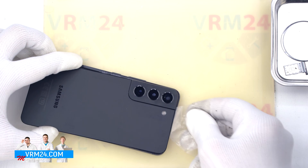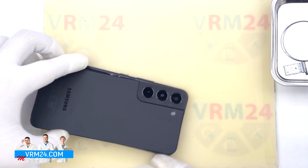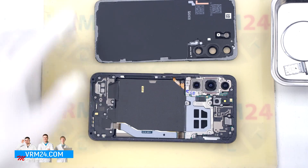As we can see, the back cover is additionally glued in the area of the cameras. We open the back cover, and on the cover we have the flashlight elements.